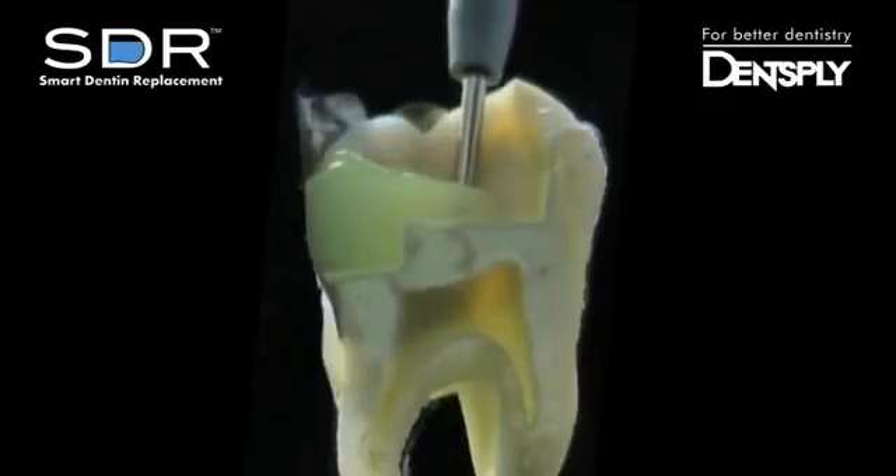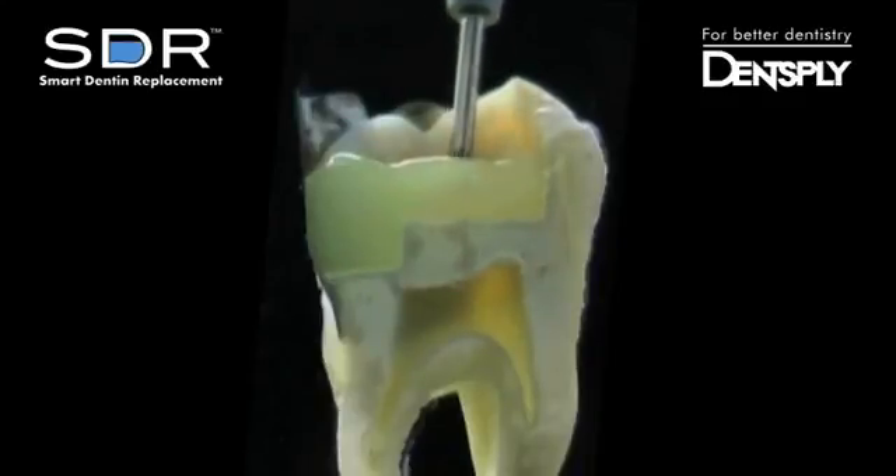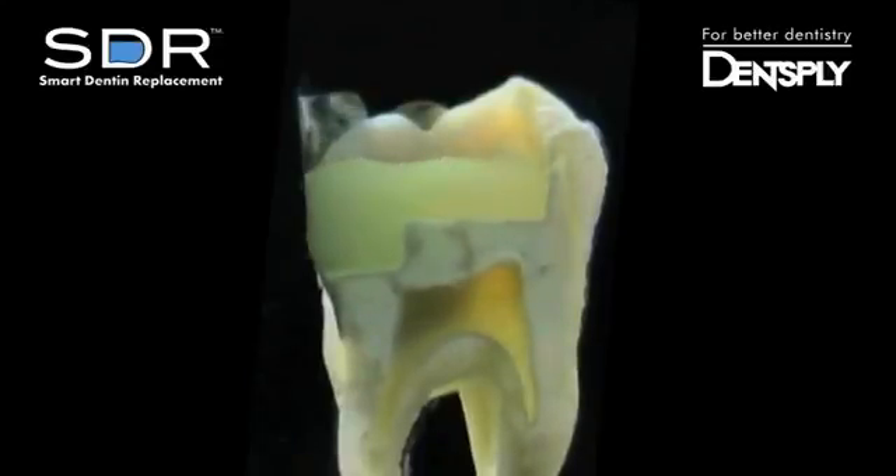As we move across the prep, the material is not pulling or dragging, but moving along with the cannula tip. After placing the material up to 4 millimeters, it quickly levels to provide a smooth interface to adapt composite to.